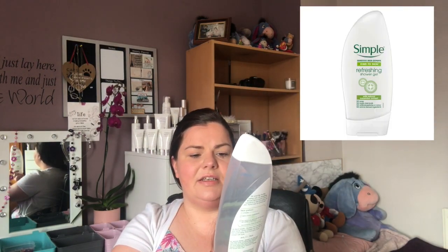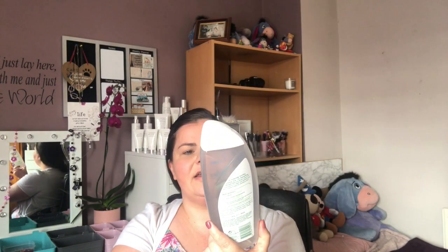It's a 100% recyclable bottle and it's paraben-free. Next we have Simple Refreshing Shower Gel with cucumber extract — this is one of the only Simple shower gels I actually really liked. I went for Simple because my skin started itching with the Original Source one. I find I itch quite a lot even with Simple, but I've never itched with the Body Shop ones, which is great. I would highly recommend the Body Shop for anyone with sensitive skin. I won't repurchase Simple — I'm just sticking with the Body Shop.